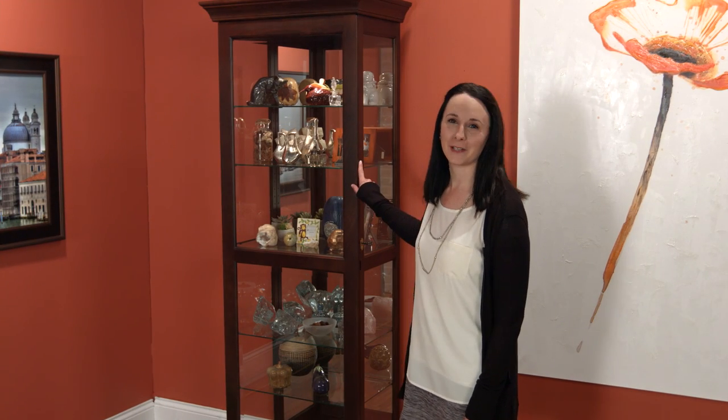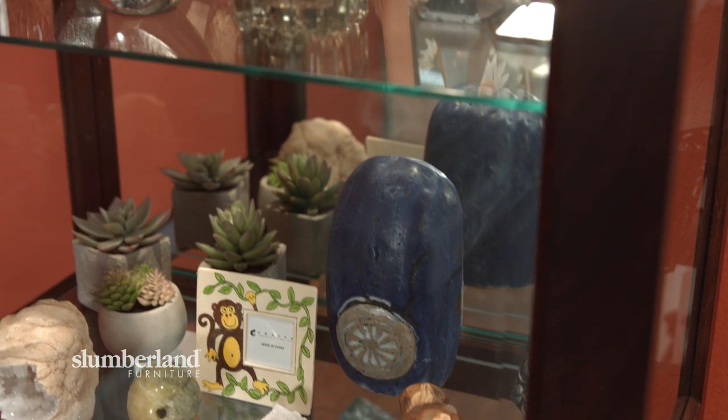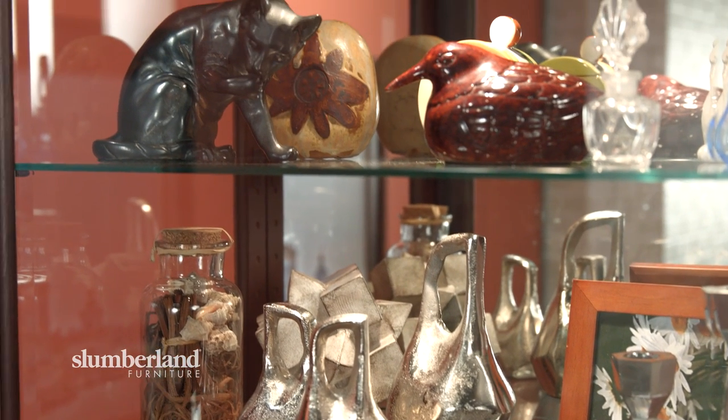The term for this furniture piece is a curio cabinet. Curio means an intriguing object. Some think of it as kind of an old-fashioned thing. The problem is that people tend to fill it with all kinds of stuff — something we got for a birthday or picked up on a trip — and before you know it, the whole thing is overstuffed and we don't really see anything anymore.